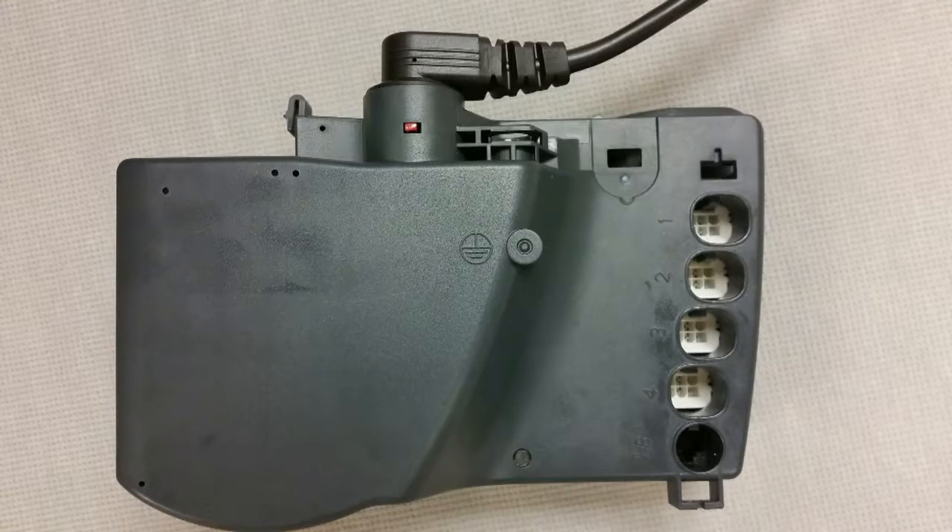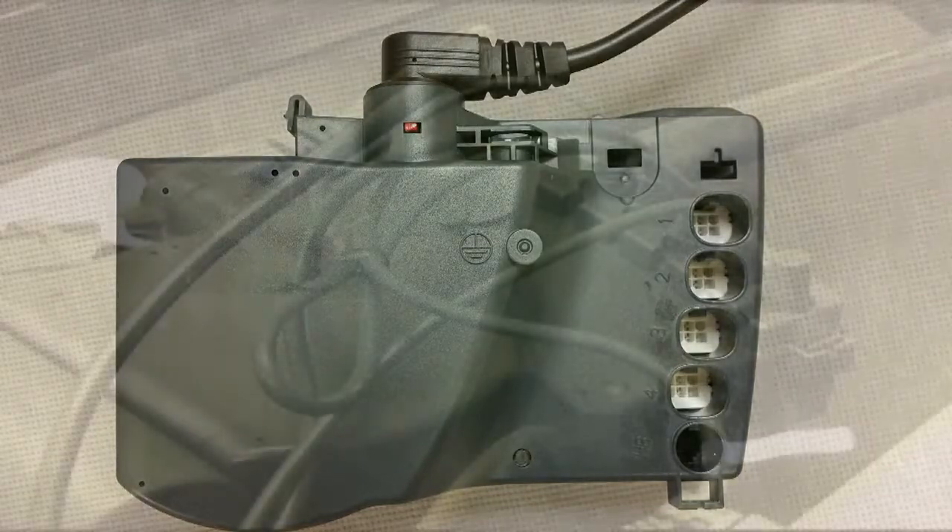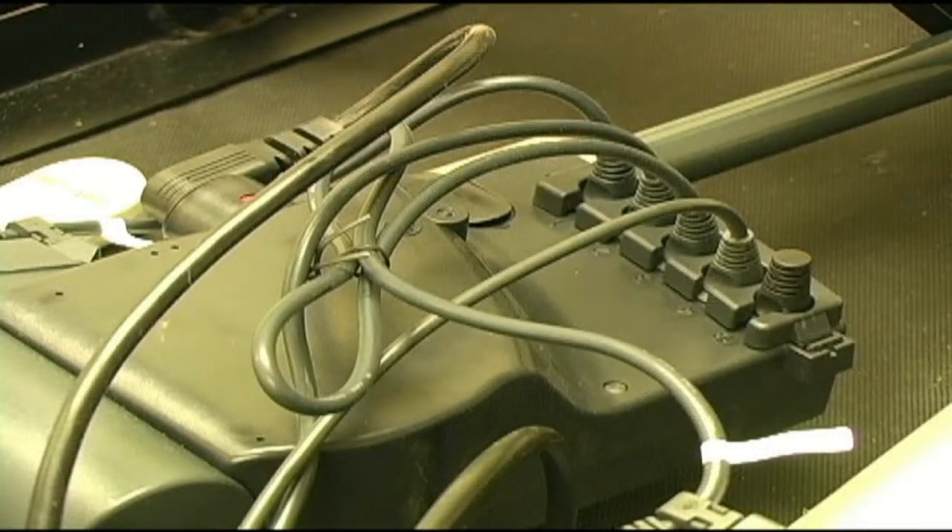There are five ports on each control box. Each port does not necessarily have a wire plugged into it. Depending on your bed's configuration, it may have as little as two ports with wires plugged in, or all five ports may have wires plugged in. The easiest way to find your control box is to follow the wires. All wires from the motors lead back to your control box as seen here.